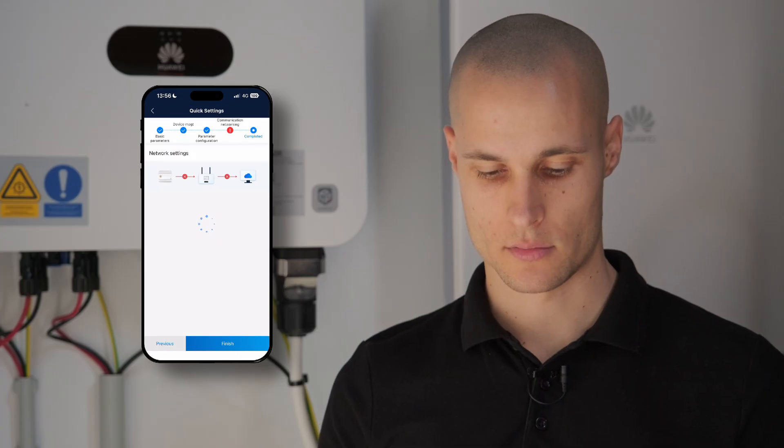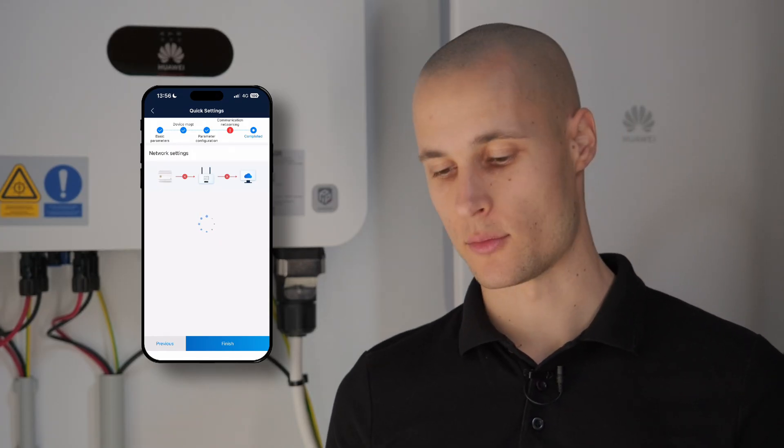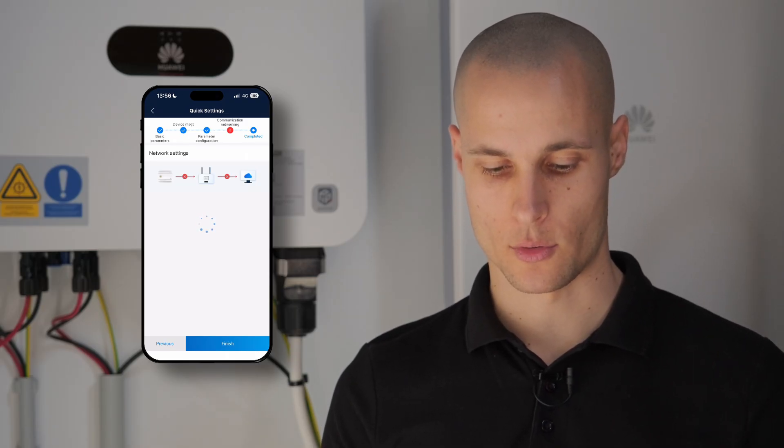That's essentially it for configuring the main settings of the system. Now we'll need to wait briefly for the system to complete its boot-up process and start running smoothly. Once it finishes recognizing all connected devices, power will be restored and the system can begin generating energy. Additionally, if the system includes zero export protection, we have the option to configure specific parameters, allowing us to fine-tune the system's performance and ensure safe, efficient operation.